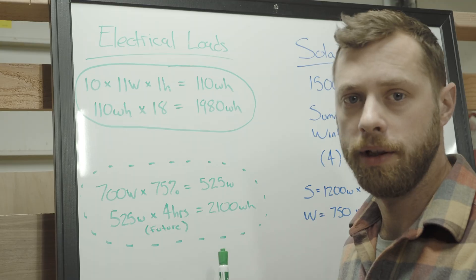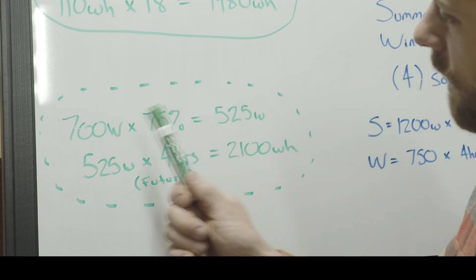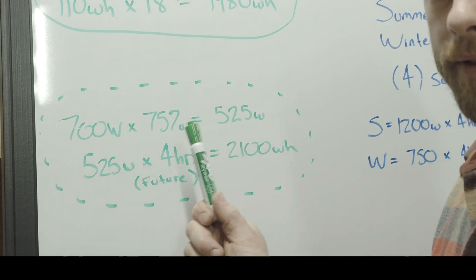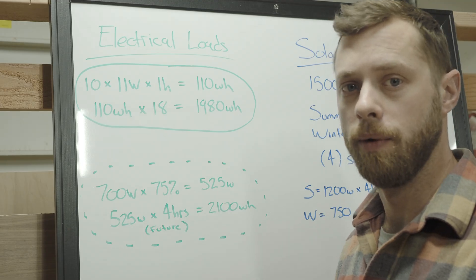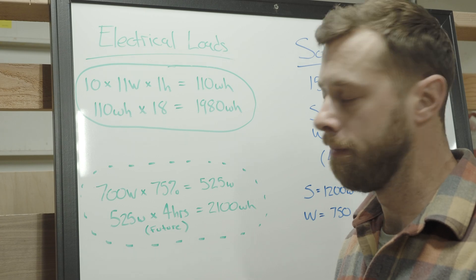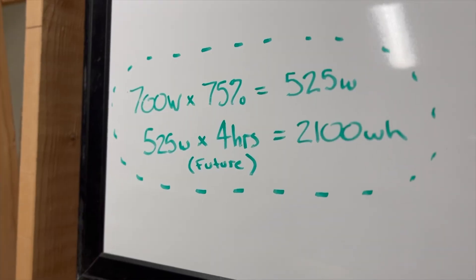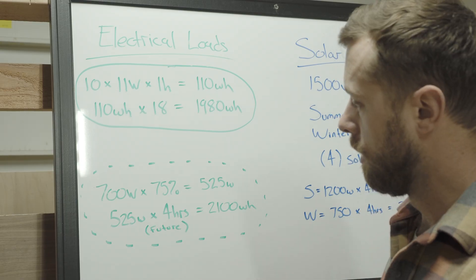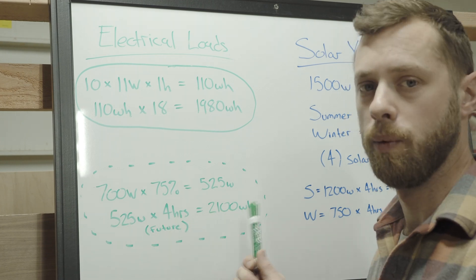They weren't interested in including the air conditioner for the off-grid installation, but it will be a future consideration. They installed a 700 watt air conditioner. I approximated it at a 75% duty cycle, which means every hour it's only going to run 45 minutes of that hour. So 700 watts times a 75% duty cycle equals 525 watts at about four hours a day, giving us 525 watts times four hours equals 2,100 watt hours.